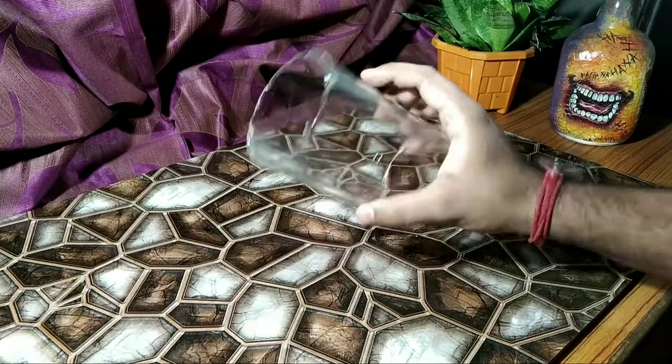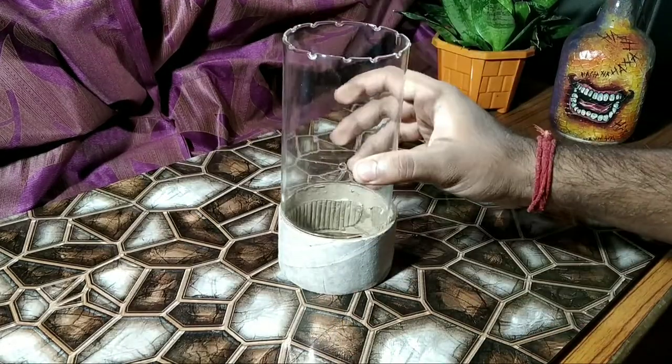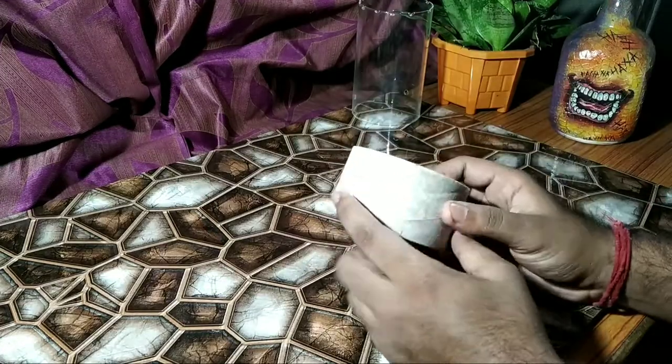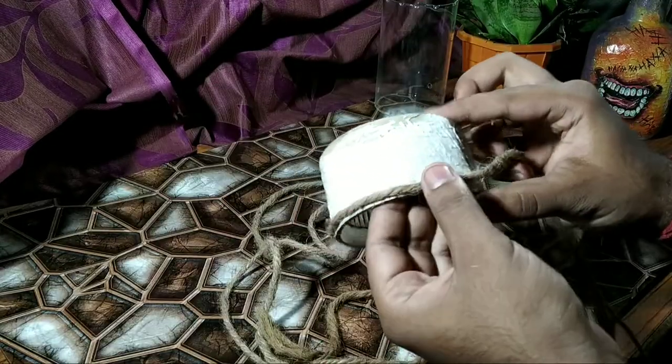First I take the old night lamp shade — this is my upper layer. As you can see I cleaned it. Now I am using the empty cello tape roll for my base and I will fix it into it. For decorating the base, I apply white glue on it and coiled the rope over the cello tape roll.